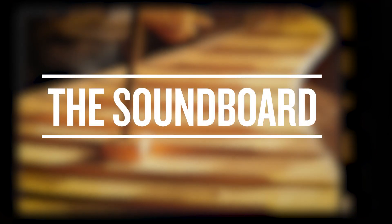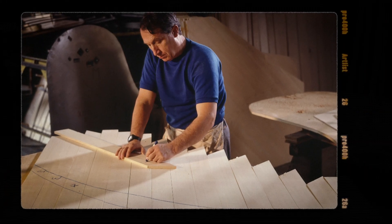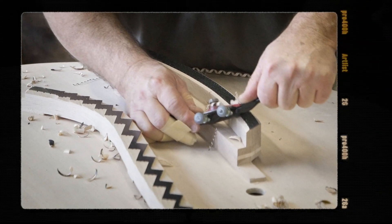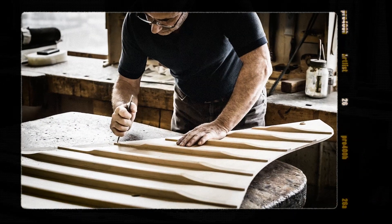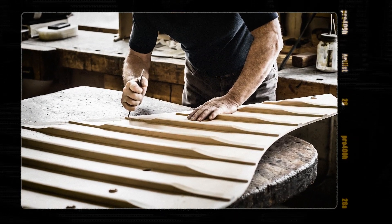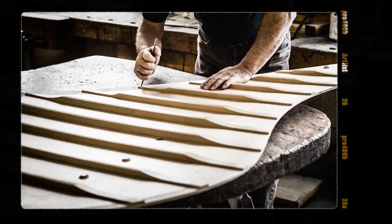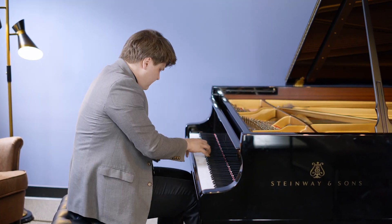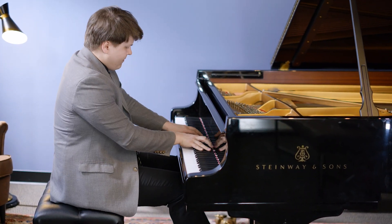The soundboard — a curved piece of Sitka spruce that fits under the strings and amplifies the sound — can rightly be called the soul of a Steinway. Created like the soundboard of violins to give a free and even response throughout the entire scale, the Steinway Model D soundboard is 9mm thick in the center and tapers to 6mm as it approaches the rim and outer case before being double-crowned. The design permits complete freedom of movement while displacing a greater amount of air, creating a richer and more lasting tonal response.